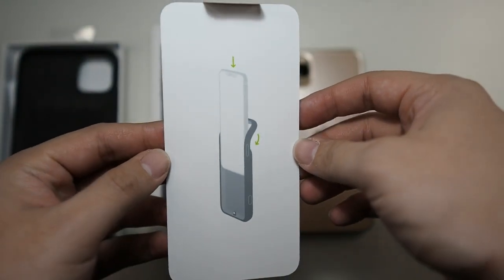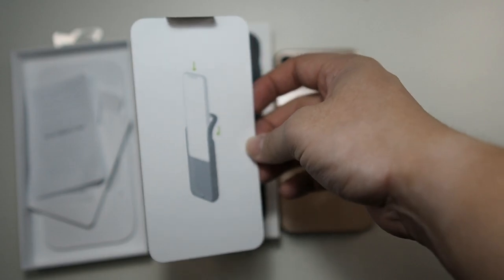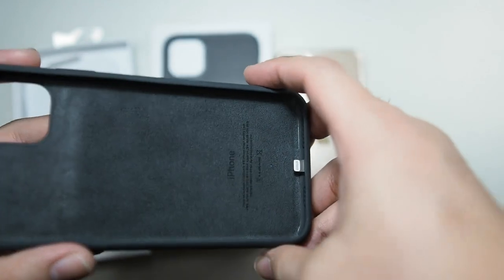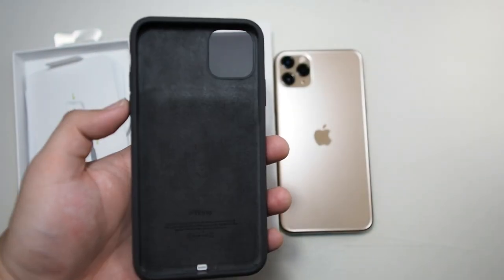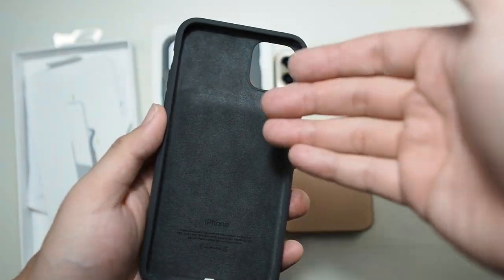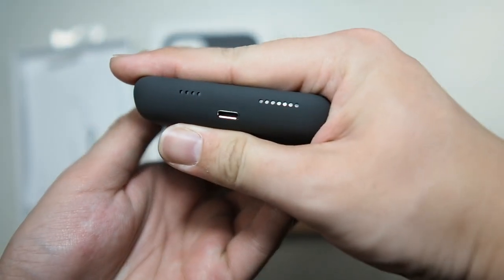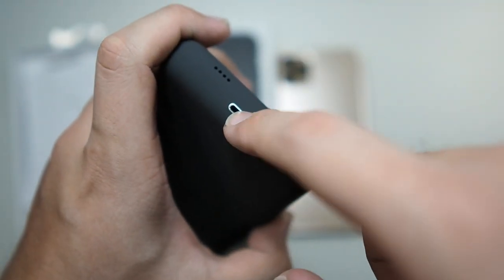There are instructions on how to install, though most people probably won't read them. The case is very similar to the XS version — almost the same features. This provides 50% more battery life as Apple claims. I wouldn't be surprised if the iPhone XS Max fits in this case since they're the same dimensions. It charges via lightning port, and all the cutouts are definitely precise since it's a first-party accessory.